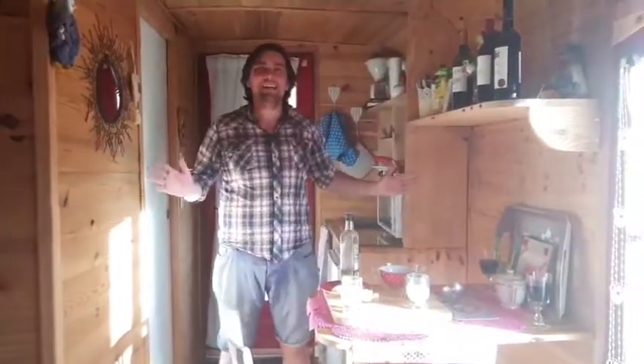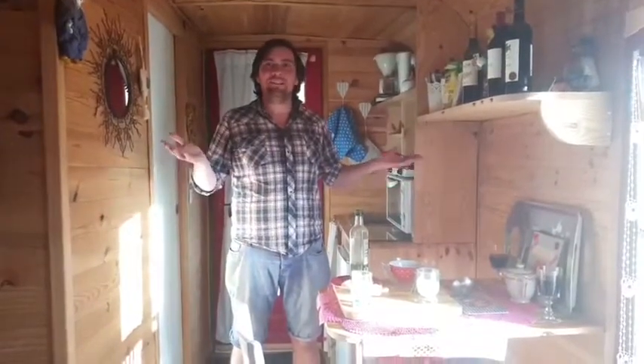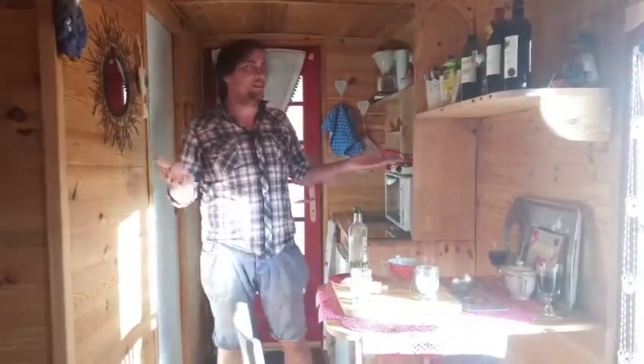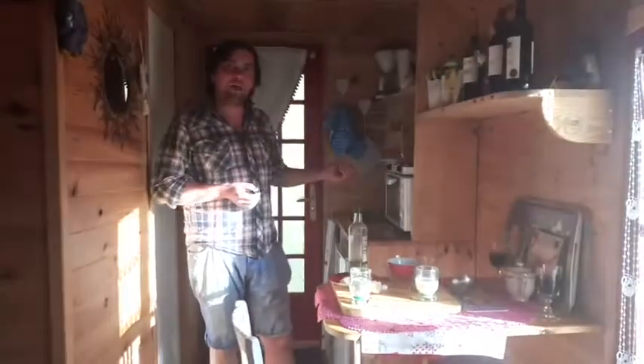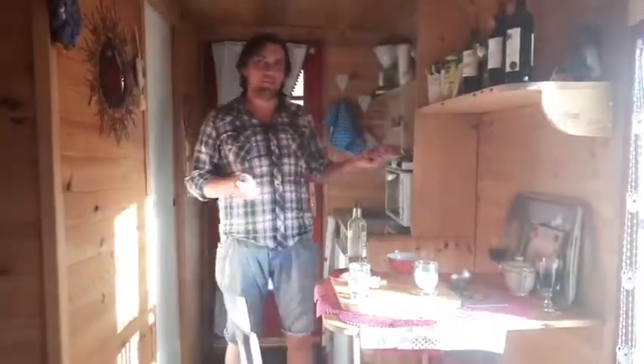Hi everybody, Chef Duncan here. How are you guys? We are in the middle of France in this beautiful little caravan. It's great. We're going to show you how to make pancakes in time for Shrove Tuesday tomorrow.